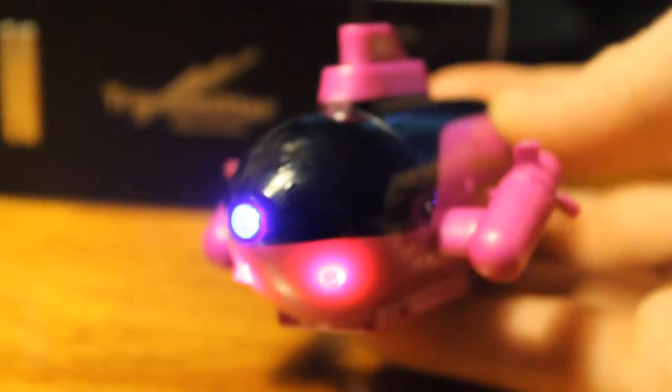Hey guys, Dan here from danshtube.tv and today I have the radio remote control submarine from each buyer.